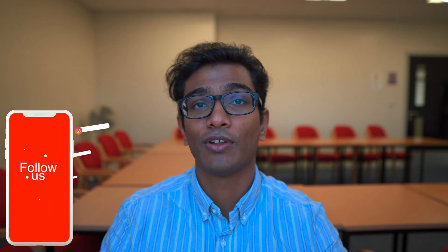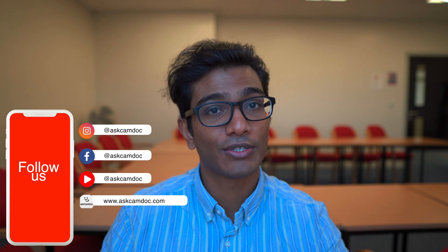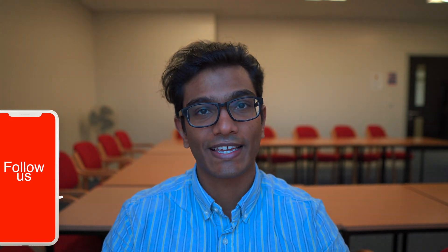That has been an introduction to TMR. If you want to find out more, please have a look at our website at www.ascamdoc.com. Hopefully you guys enjoyed this and learned a lot — see you next time.